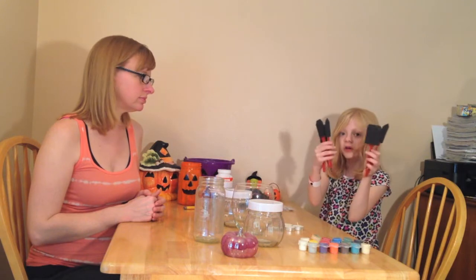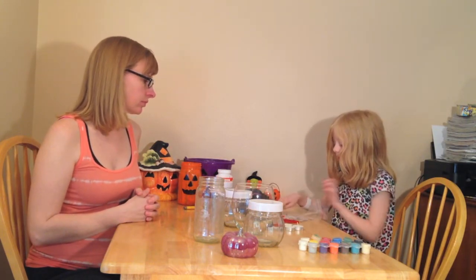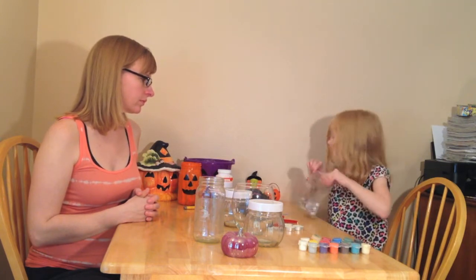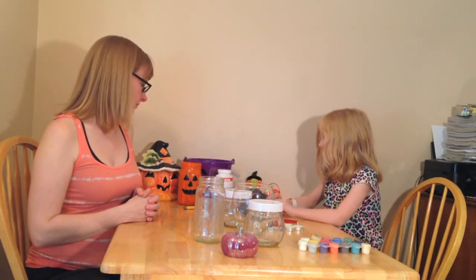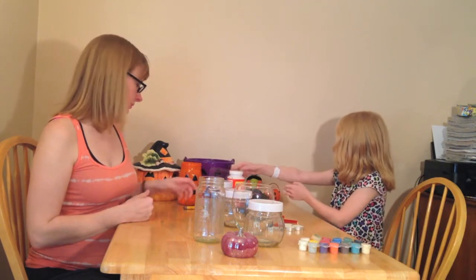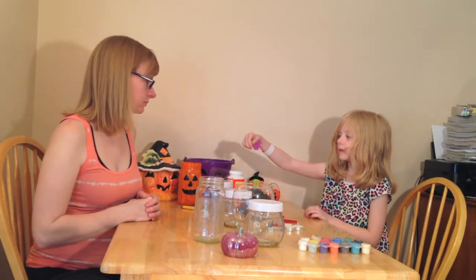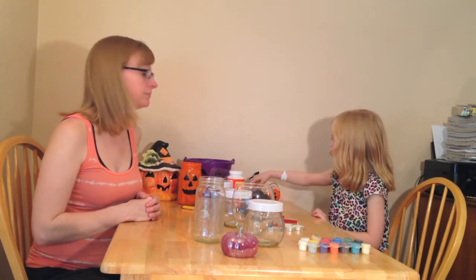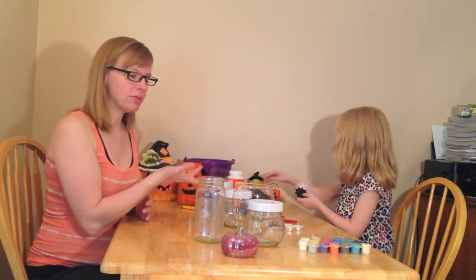You'll need some sponge brushes. If you want to add googly eyes you can — you can get colored ones. I'm just using the big ones so you can actually see the googly eyes. You can get these anywhere; Dollar Tree has them too. You need some Mod Podge. And if you like, you can use stickers to help with shapes and characters or Halloween stuff. If you don't want to paint, you can just paint the outside of the jar and put stickers on it.